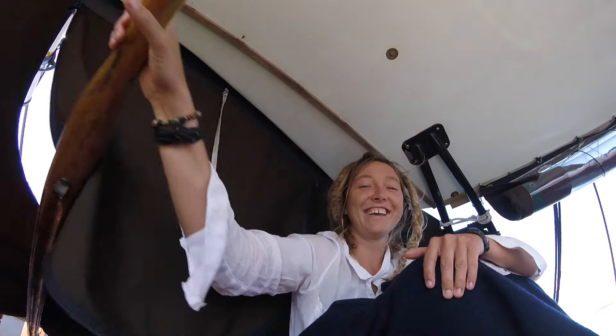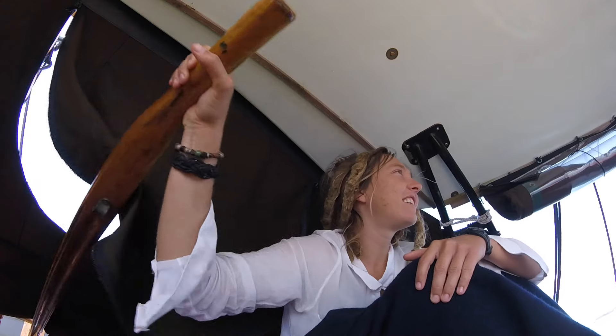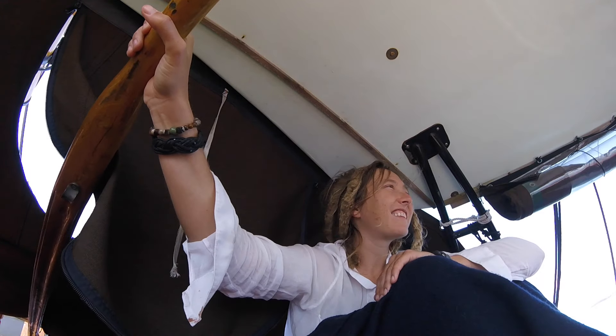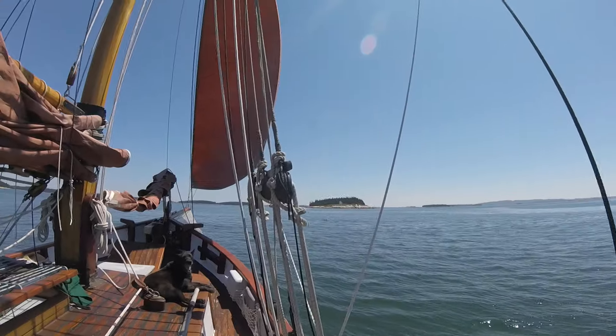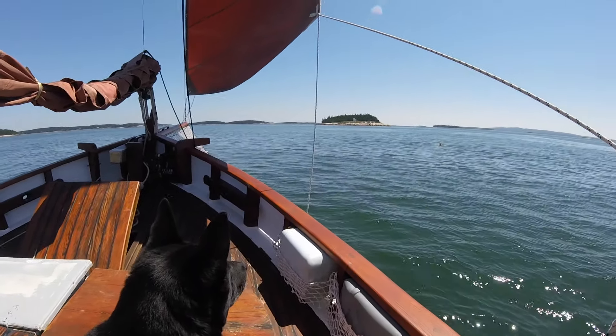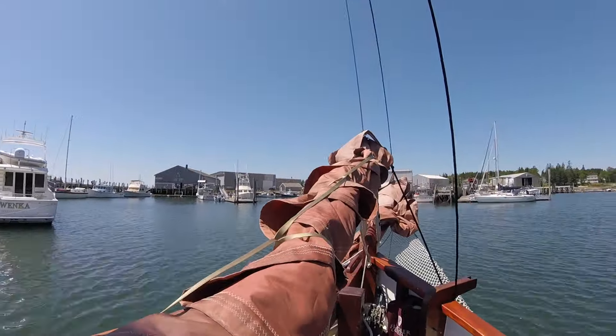Courtney's going to scull us all the way down. I'm sculling — I sculled us into the wind. We're going one knot under scull. The wind is picking up a little. Just fall off a little and slowly point up. We're going to pull in our square sail lines.